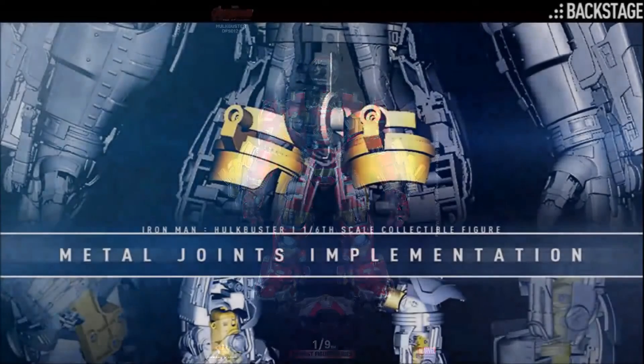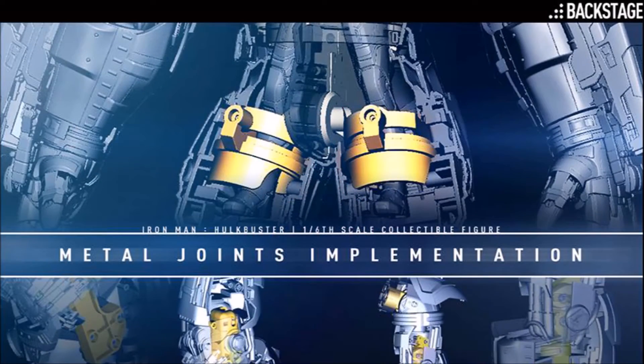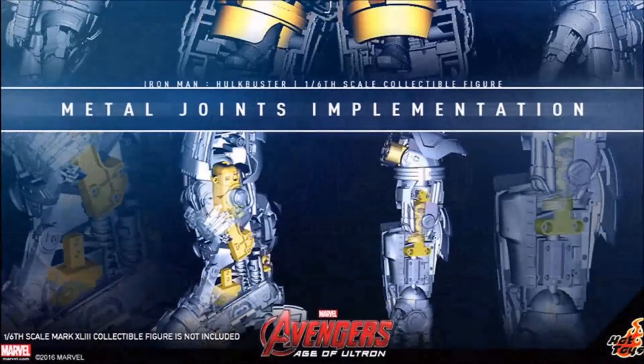To strengthen the figure, Hot Toys has also implemented metal joints into various parts of the inner frame. I don't know if they'll classify this as a diecast figure, but metal joints in certain areas are, in my opinion, a good thing.